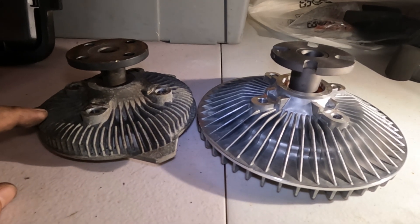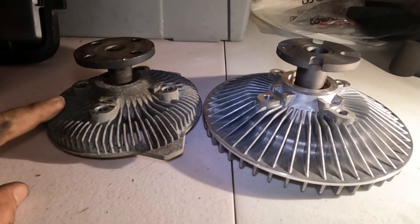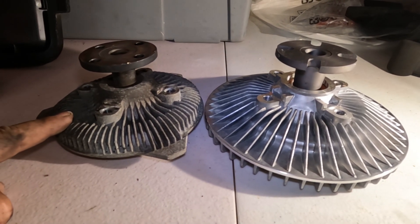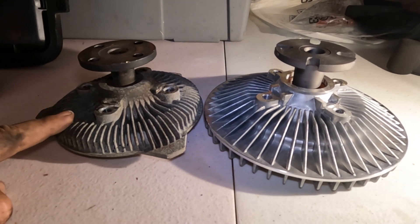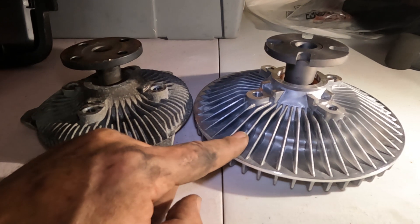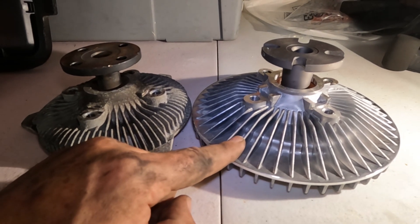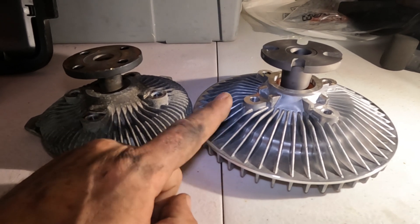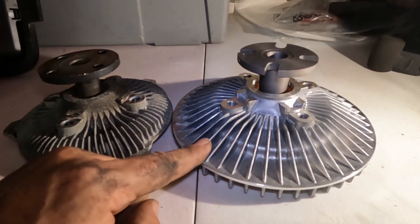This Jeep originally came from Indiana, where I'd bias toward a cooler-running fan with slightly more slip. Since we're going to be working this Jeep in California, it's obviously much better to have a fan that's more engaged both at idle and at full operation. So I'm going to go ahead and put this heavy duty unit on.